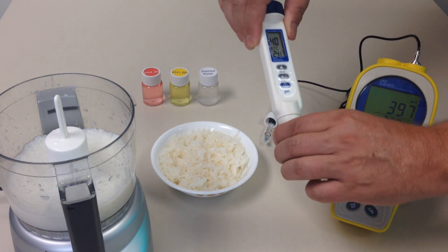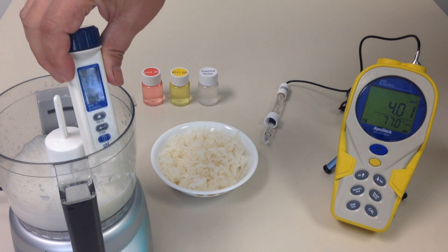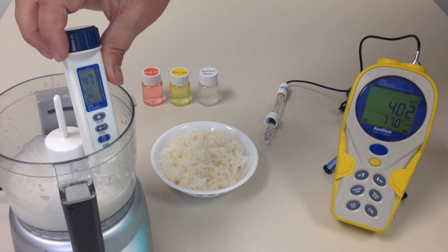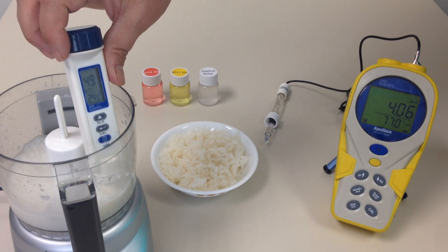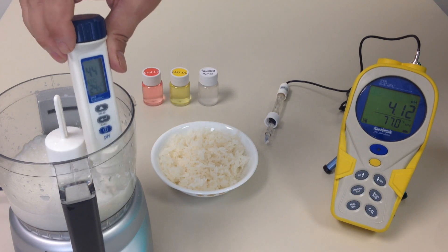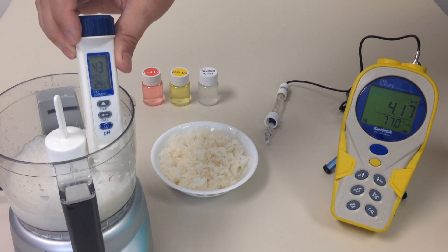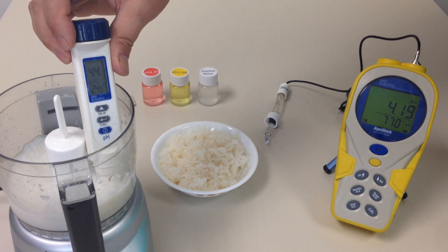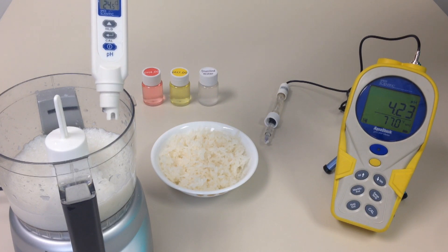I'm going to go ahead and take the pH pin and stick it into our slurry so you can see its reading. As you can see, this particular batch of rice has an awful lot of vinegar in it, so it went up to 5.8, but now it's coming in. In a slurry, you have to move it around a little bit and find that nice sweet spot. About 4.4 is where we would say this particular batch came in.